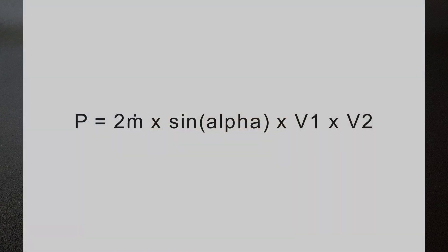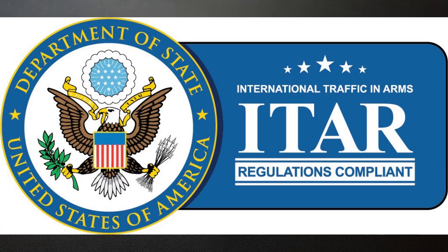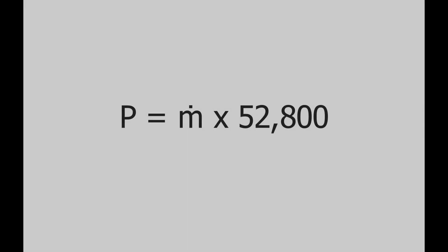I can't really explain what's what here because if this equation is valid it could be considered suitable for designing missile turbo pumps, and explaining it could get me into legal trouble. However, filling the equation with my design criteria we can get the following equation where the mass flow rate is the only unknown. As you can see, a 1 kg per second mass flow rate could generate as much as almost 53 kilowatts, or 70 horsepower.